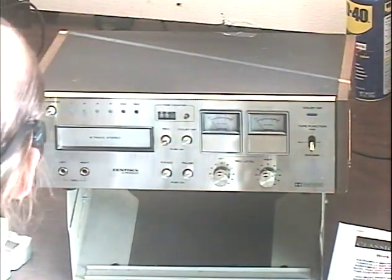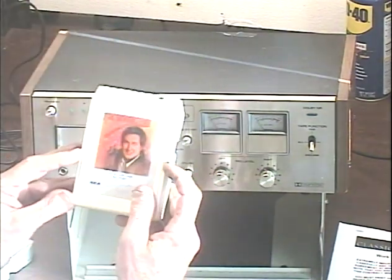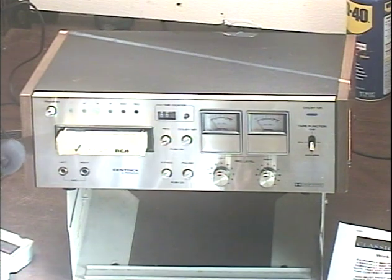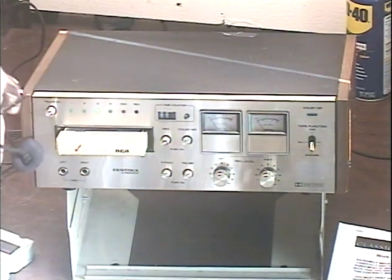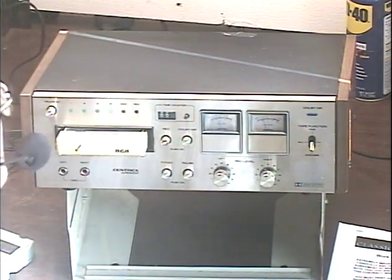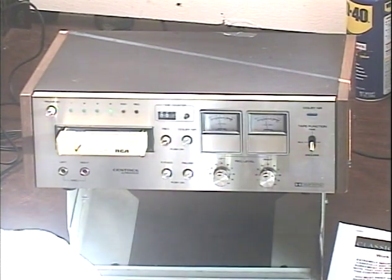Let's go ahead and test her out and make sure she's ready to go back to the customer. We've got some Neil Sedaka going on here. Here's an interesting way to end the song. Automatic track change — there we go. Make sure we've got both speakers working.